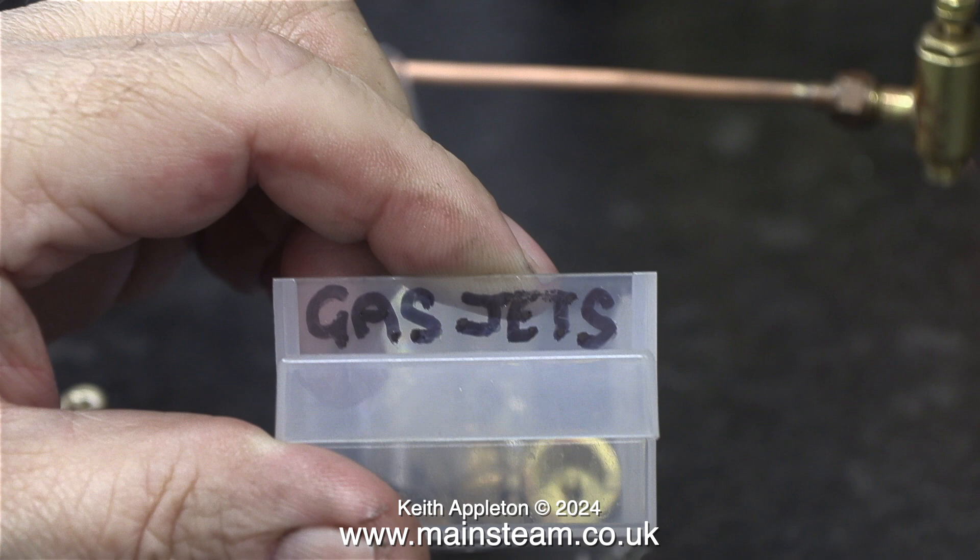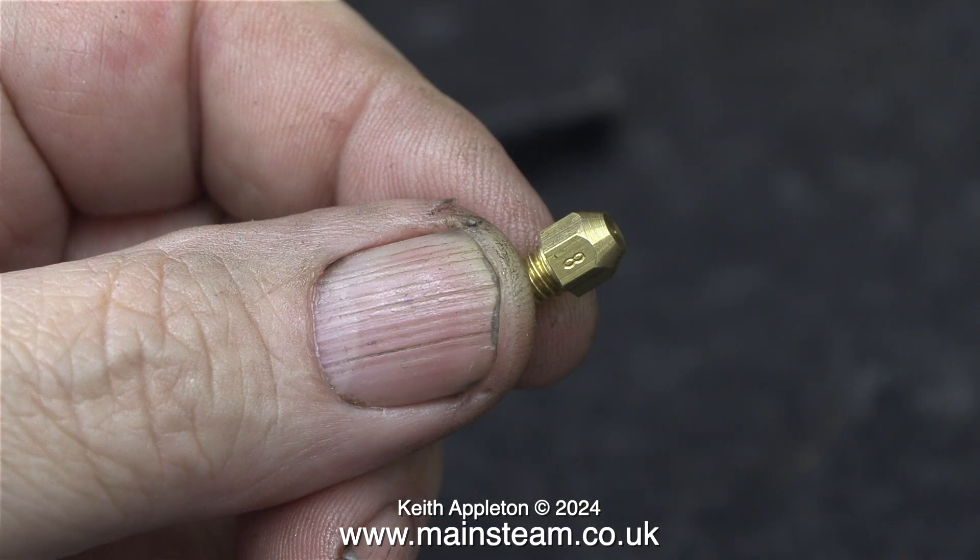This is my box of gas jets of various sizes for various applications. The smallest one it contains is a number 5, which I find very small, and the largest is a number 16, which is a bit on the big side. I'm going to use a number 8 — here it is in my hand. This is apparently the jet size that is supposed to be used in this particular steam plant.